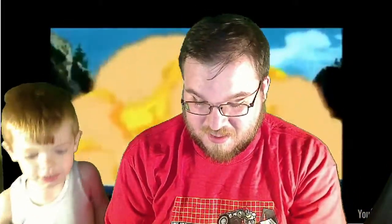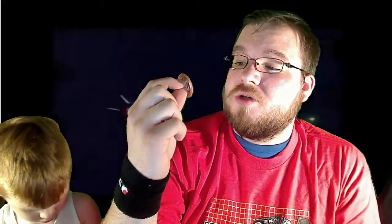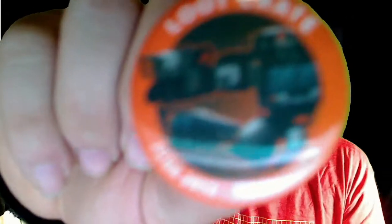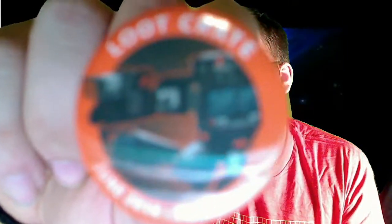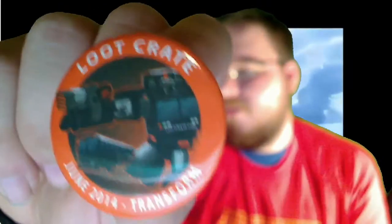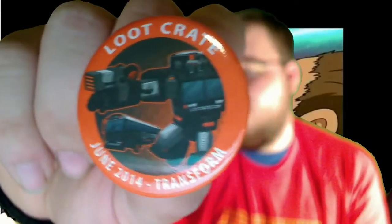And then the last thing is our Loot Crate monthly badge. Every Loot Crate has a badge, and this one is June 2014 Transform. So shiny. Come on, focus — I demand you focus. There we go. Who crash landed over thousands of years ago and they're scattered all over the place. Very, very awesome.